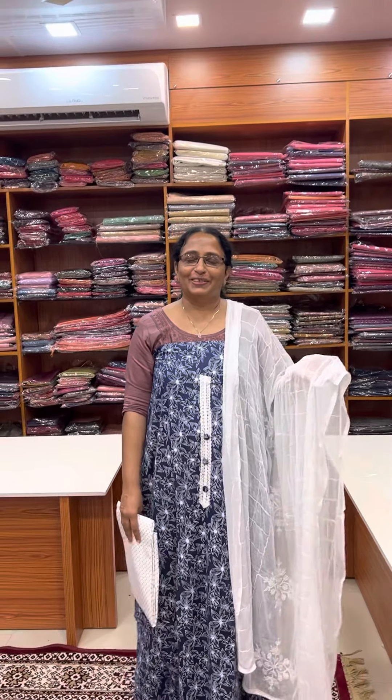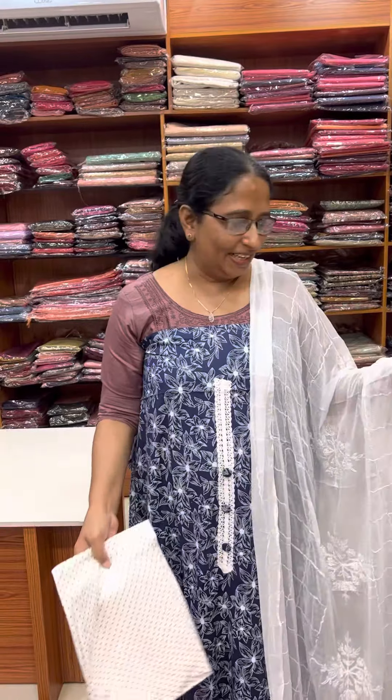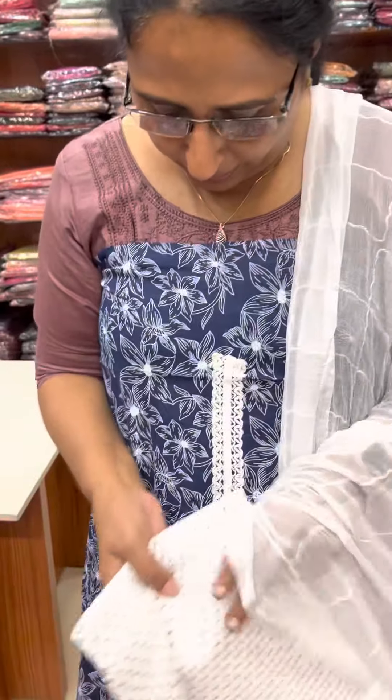Hello friends, I am from Jenny Aynes Ladies Clothing Store, my name is Kotham. I am wearing a cotton collection. This is a 10-10 range. This is a navy blue shade.